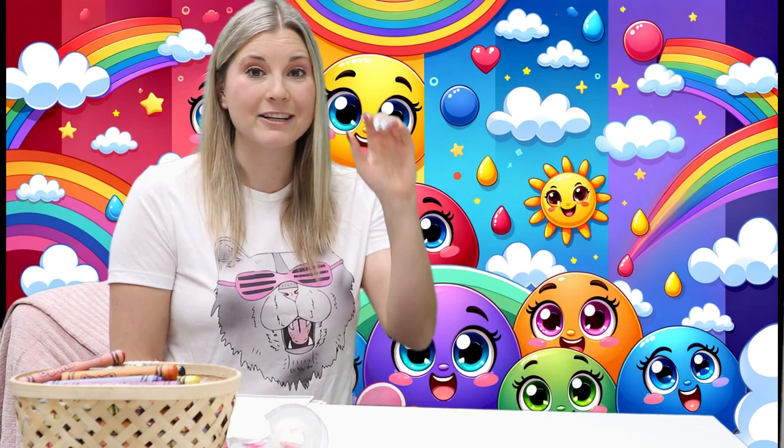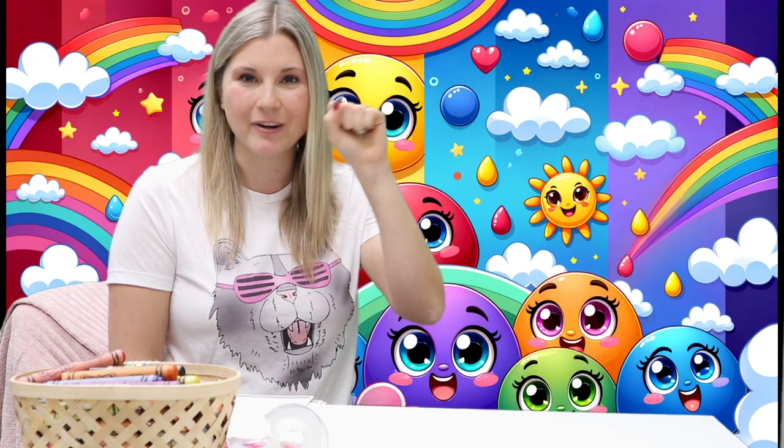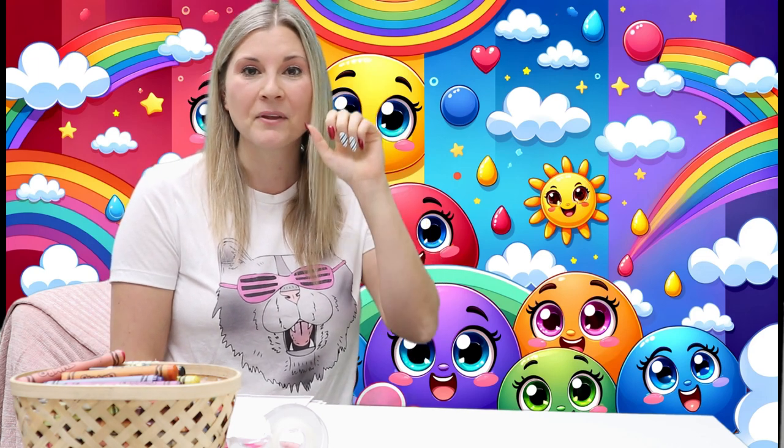The next color is orange. We only have a fist. We want to squeeze it like we're squeezing an orange. Orange.